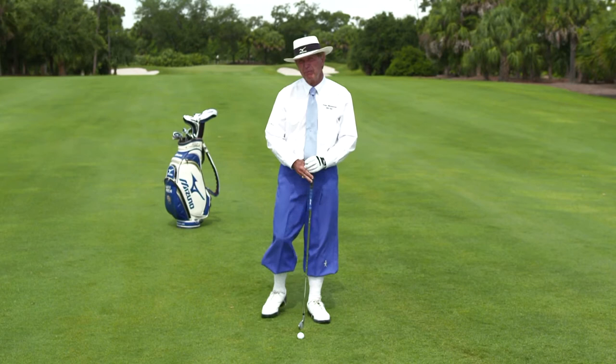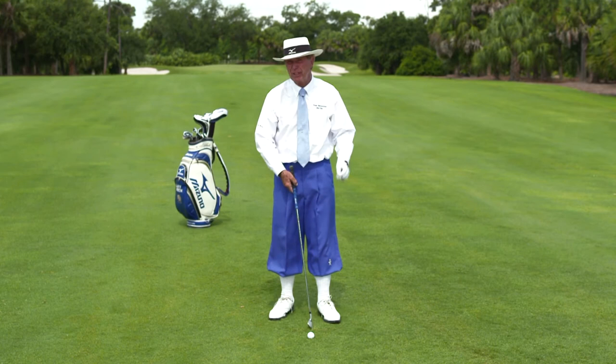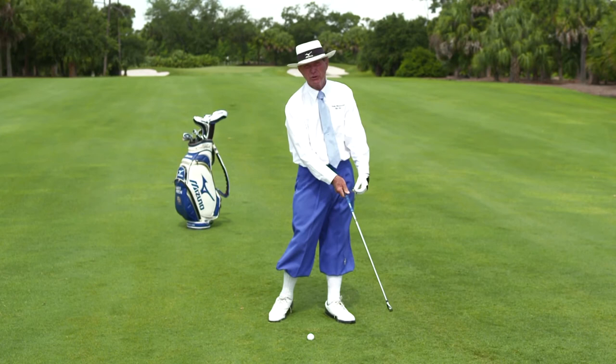A lot of people who pull the ball all the time think, oh, I've come over the top with my right hand hitting too early. More often than not, it is not the right hand — it is the left side accelerating through that you need to be able to make the two match at the right moment.